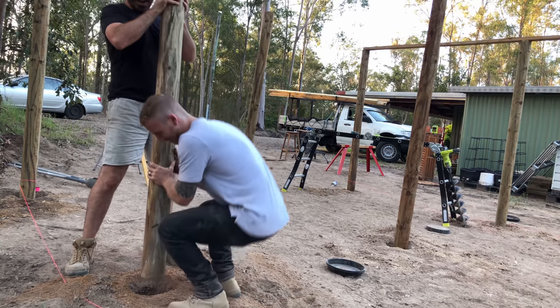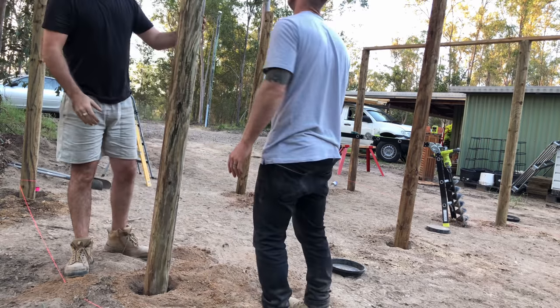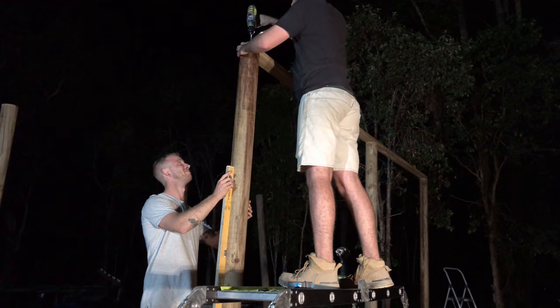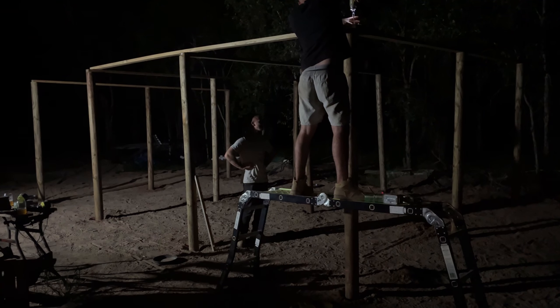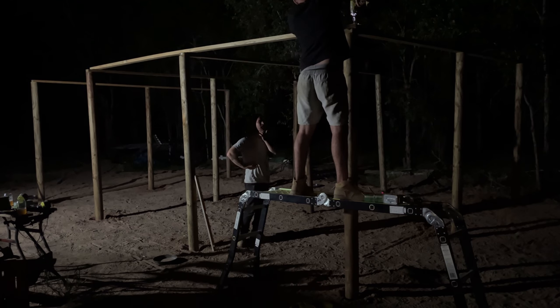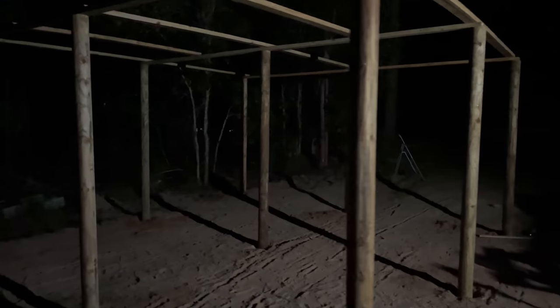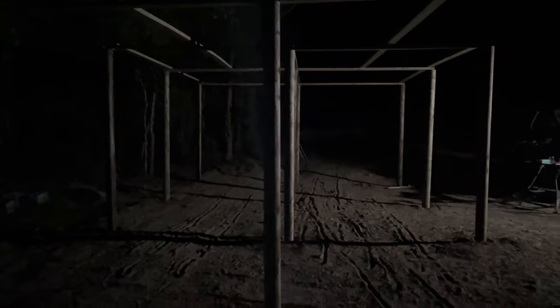The way that we levelled the poles — and I'm not sure that this is the conventional way — we actually set the top structure up before cementing in the posts. So by having all of the poles supported by the top structure, we could then make them all level, and as long as we got our spacing right, the structure would work out. At that point it was getting a bit late, so we just decided to do the rest in the morning.